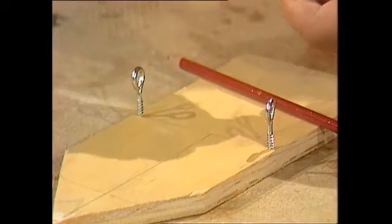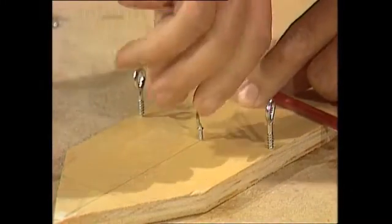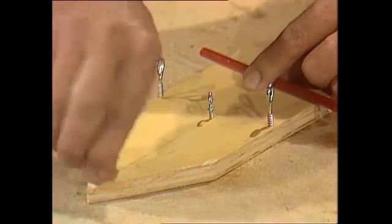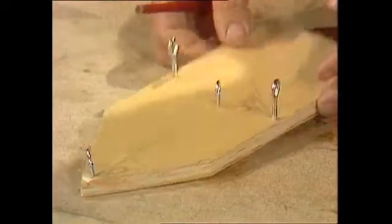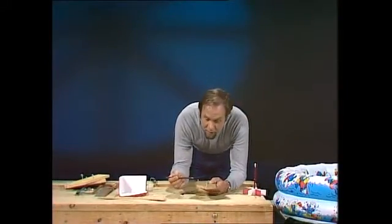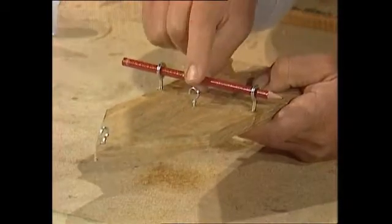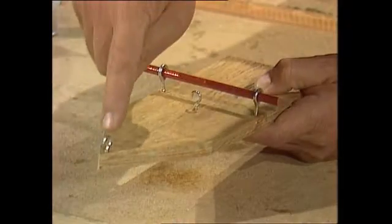Two smaller screw hooks go: one just in front of that line across the boat — that's a guide for your rubber band motor — and one right up on the bow of the boat, which is where you tether the rubber band motor. With that finished, you'd have this result: properly ruled up and neatly done. If I put the pencil in there, it sits horizontally, doesn't rattle too much, and it's going to be a splendid base for the paddle wheels, with a hook there and a hook there.